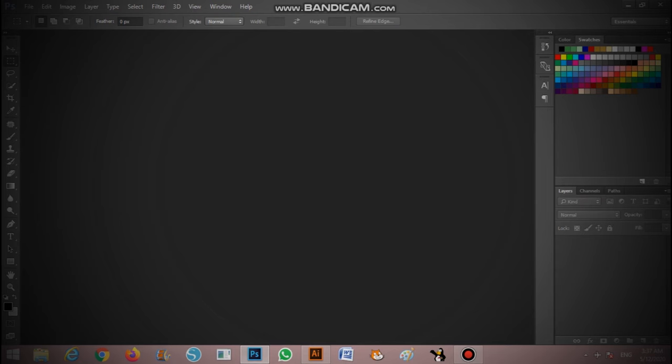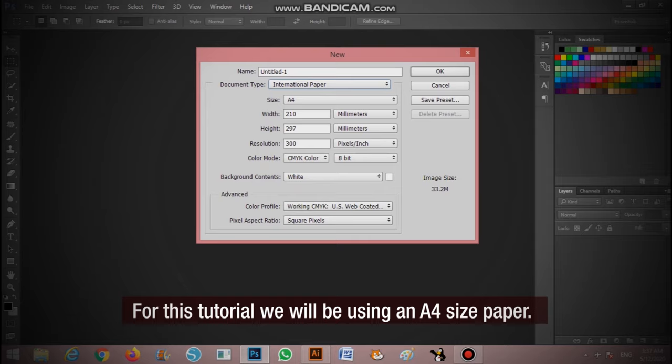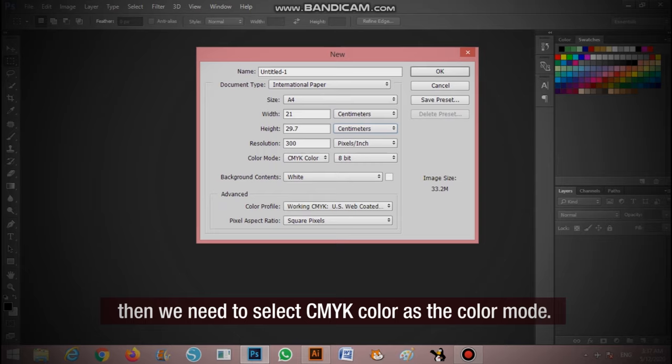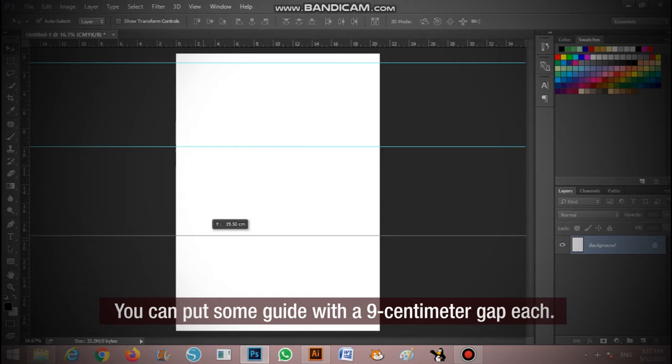Let's start by creating our own design. For this tutorial we will be using an A4 size paper. Make sure that the resolution is set to 300 pixels per inch and since the printer is using CMYK inks, we need to select CMYK as the color mode. You can maximize the use of your paper by fitting in the designs — put some guides with a 9cm gap each, so every design should be 21cm by 9cm.